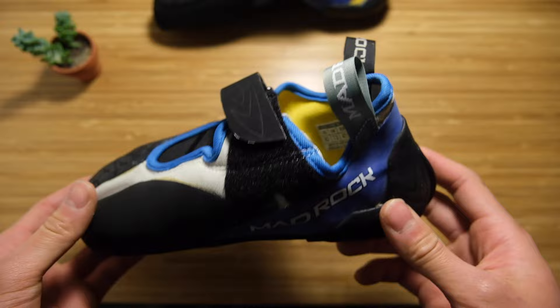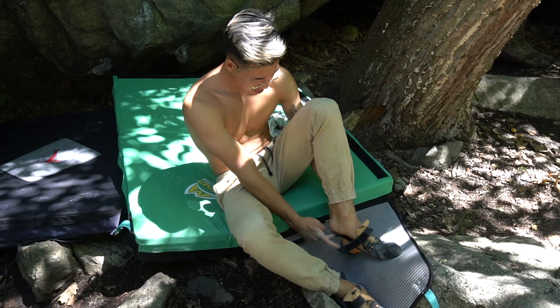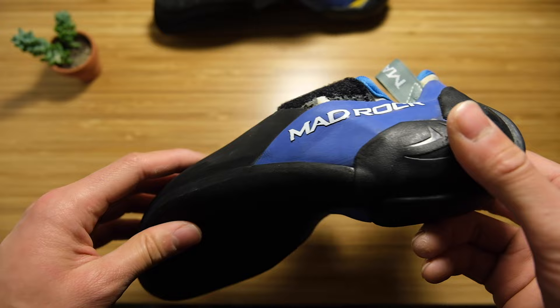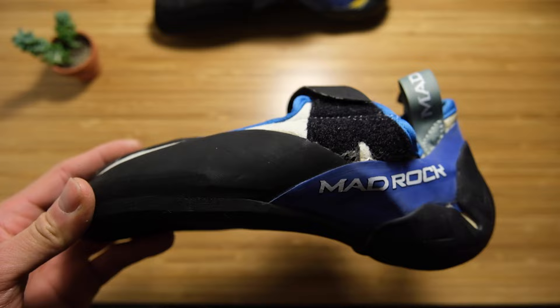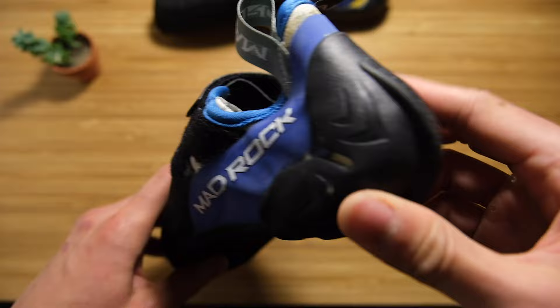The features are basically the same. What attracted me to the low volume shoe in the beginning was I was coming from the Scarpa Instincts, which were my first more aggressive bouldering shoe. I sized those a little larger initially, and after six to eight months I had a lot of slippage in the heel and got the heel squeakies. So I wanted a shoe that was more snug with a really tight heel — that's what attracted me to the low volume ones.